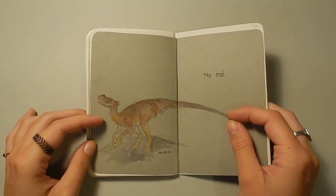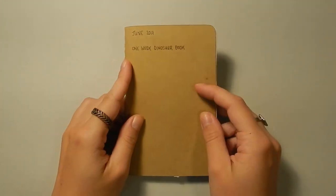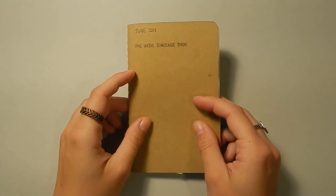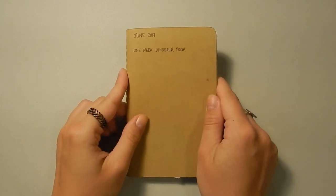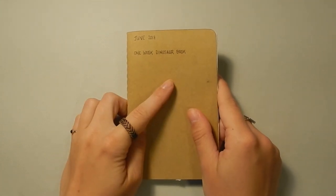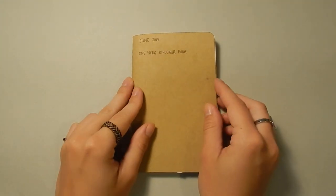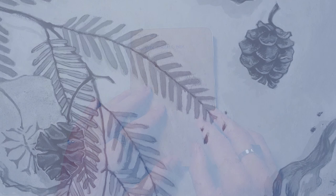I really liked this challenge — I thought it was really fun. I actually went out and bought more of these tiny sketchbooks so I can do a few more in the future, maybe about different animal groups. So if you liked this video, let me know, give it a like and subscribe if you haven't already, because I'm going to do more of these and show you more sketches from Drumheller where the dinosaur museum is — and also do some more little challenges like this. If you know of any good challenges, let me know in the comments below. Thanks for watching and have a great day!